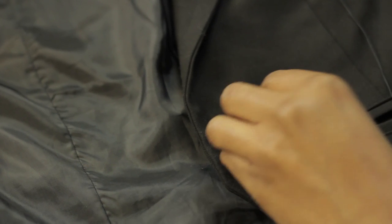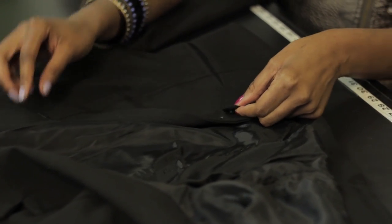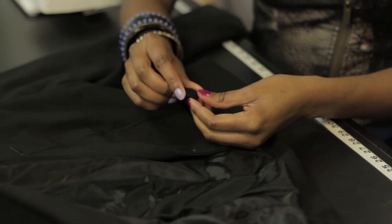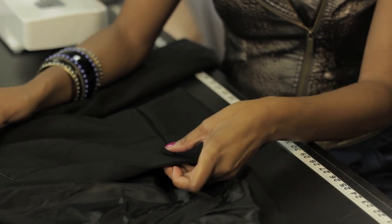The next step is to figure out the thread color. If you're using a shank button like this, your thread color should match the body of the fabric. If you're using a 4 or 2 hole button, the thread color should match the button, because you don't want anything to distract from the design of the jacket.